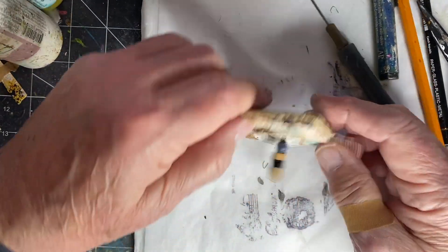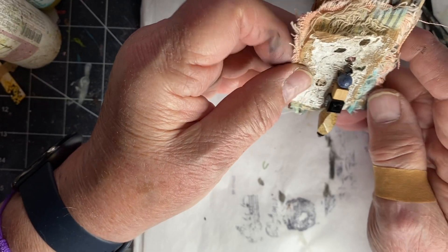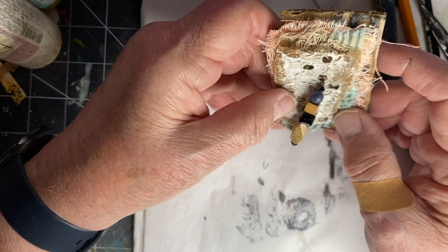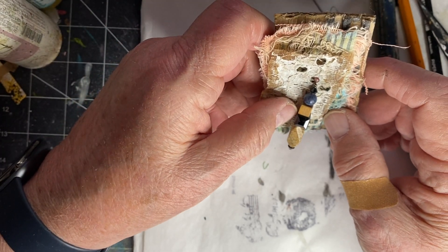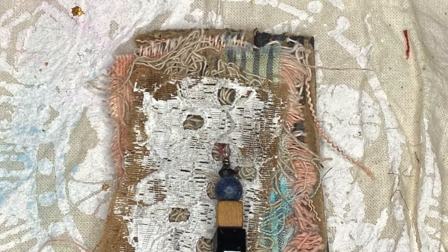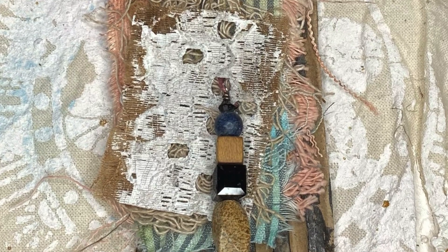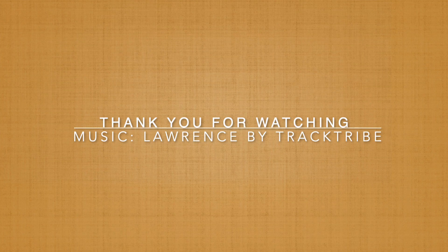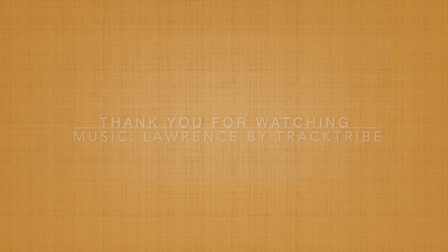And this, my friends, is day 43 of the 100-day project. Thank you for joining me and I do hope to see you tomorrow. I'll see you tomorrow, thank you.